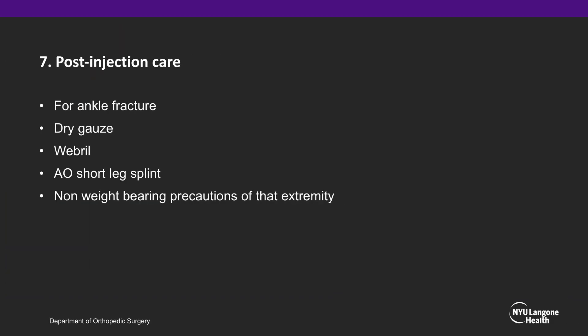For post-injection care, since many of these are done for ankle fracture reductions, it will be whatever preferred method of immobilization your institution uses for ankle fractures that require reduction. At our institution, this includes dry gauze, web roll, and AO short leg splints, and non-weight-bearing precautions of that extremity.